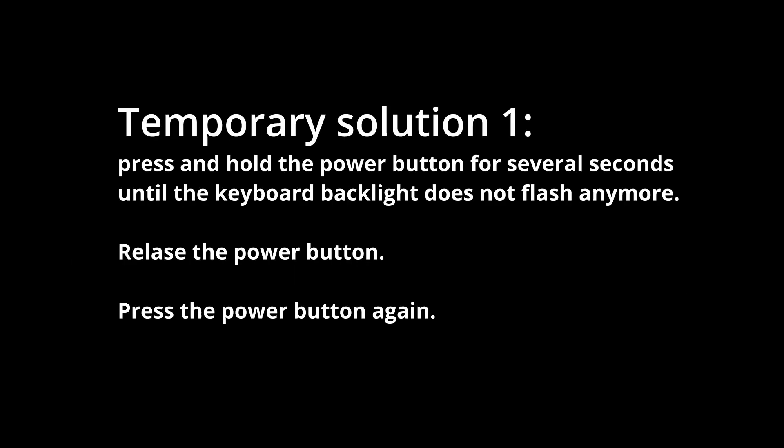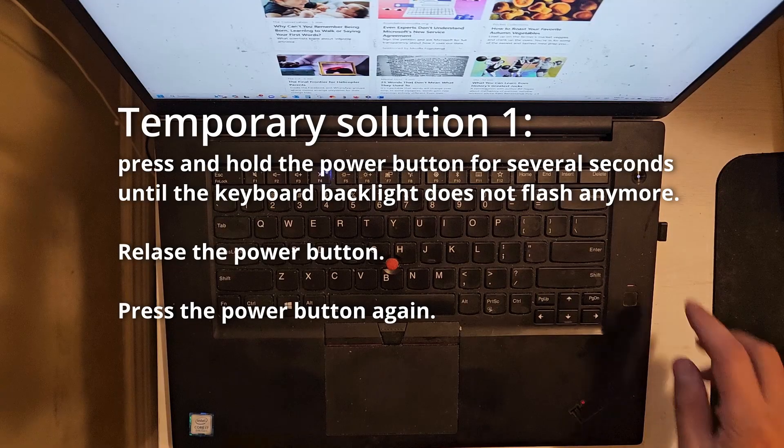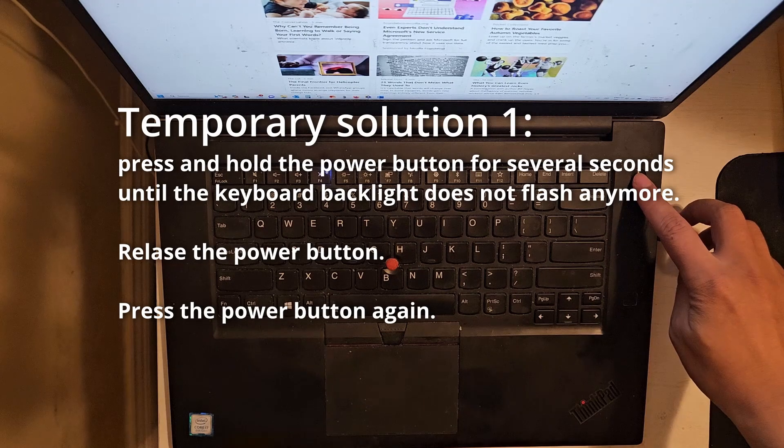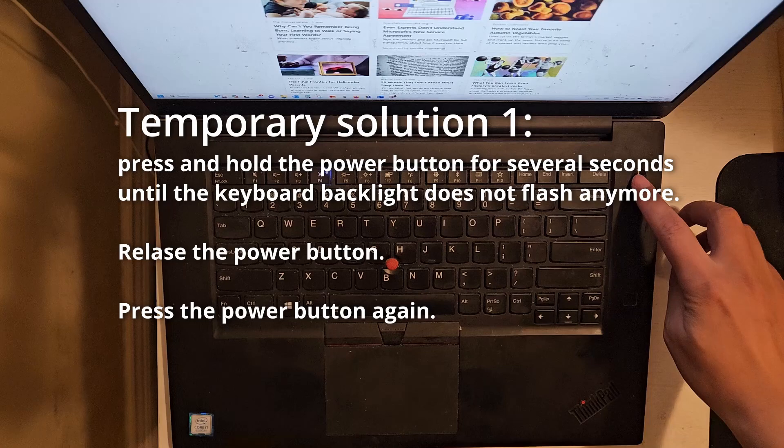To temporarily solve the problem and have the laptop up right now, you can try to press and hold the power button for several seconds until the keyboard backlight does not flash anymore, then release the power button and press it again. The second try most probably will turn the laptop on.